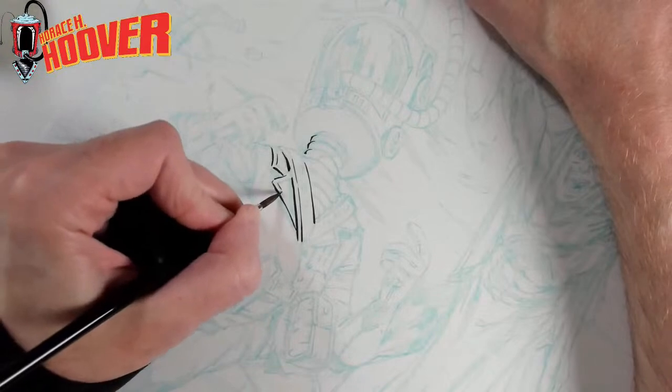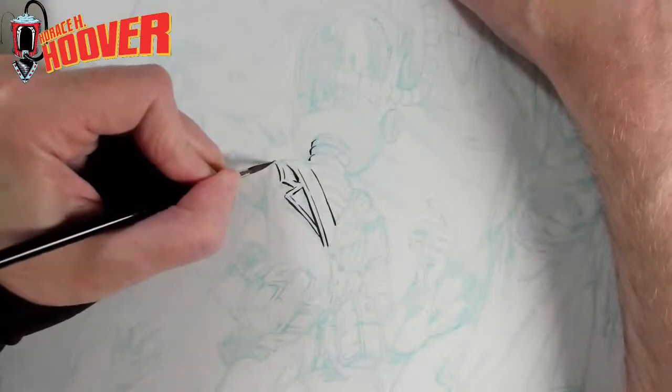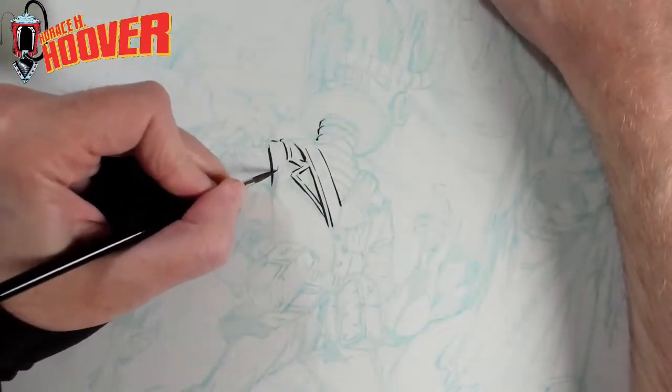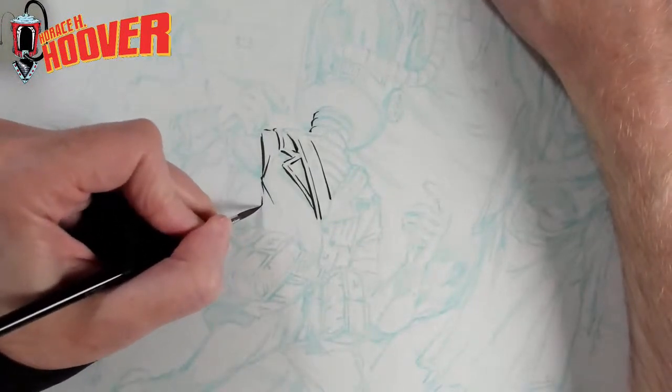When I was drawing it, I was thinking more of a cover specifically. I don't know what issue — that kind of stuff is down the road — but all of these drawings that I'm doing will definitely have stories and issues associated with them eventually.